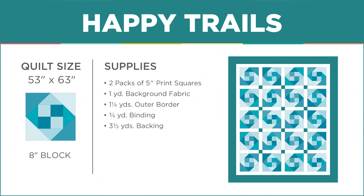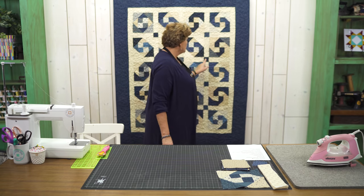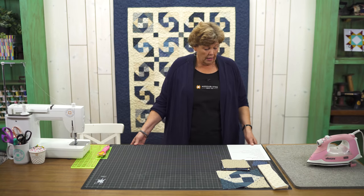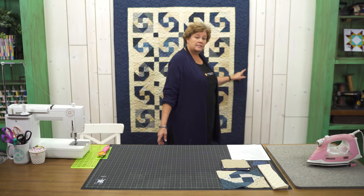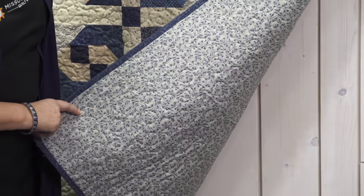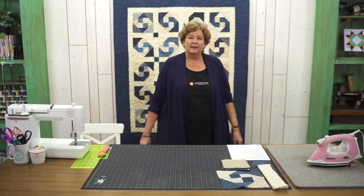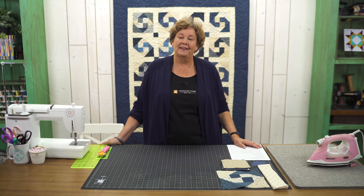To make this quilt we used two packs of five inch squares — Mrs. Miller's Apprentice by Pam Buda from Marcus Fabrics. This background fabric for the sashing and the whole first inner border is just one yard. For your outer border you're going to need a yard and a quarter because we put a nice big six inch border on here. The backing needs three and a half yards. It's just a really cute little back.